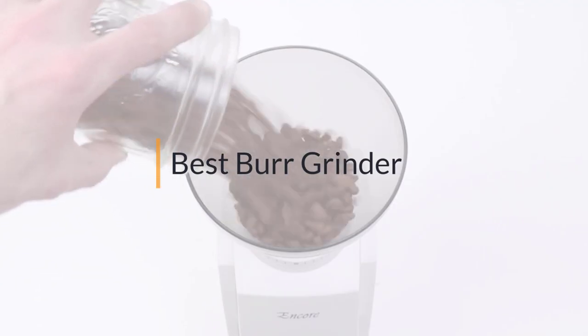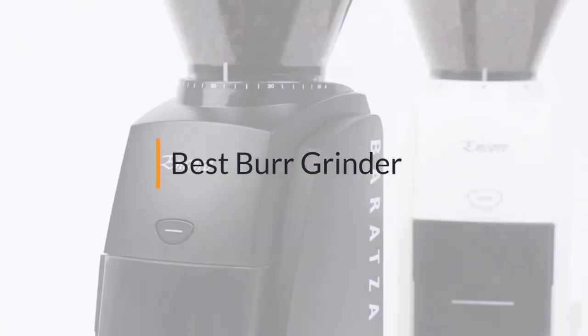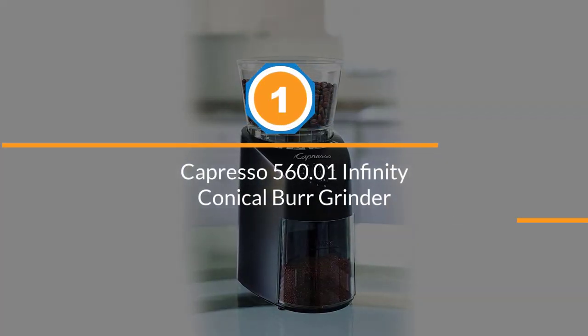Looking for the best burr grinder? This video is for you. At any time you can click the circle for more info and real-time deals. Number one: the Capresso 560.01 Infinity conical burr grinder.